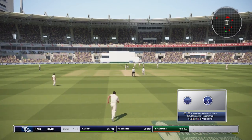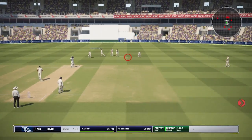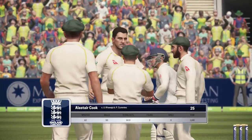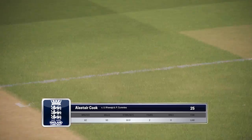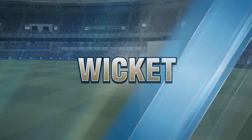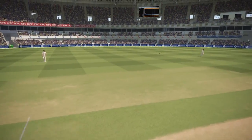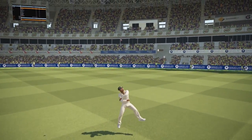Pat Cummins is into the attack now. Short ball — Cook hits it in the air. And that's going to be out. Kawaja with a nice catch in the cover region. Not quite sure what Alistair Cook was doing with that shot — he just hit it in the air off a short ball, trying to hit it forward of square on the offside. Kawaja's just seen absolute glory here, able to take a nice simple catch in the covers, moving a little bit to get to it at ripping speed. A great catch down there.